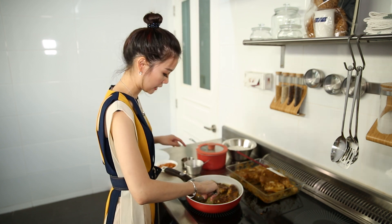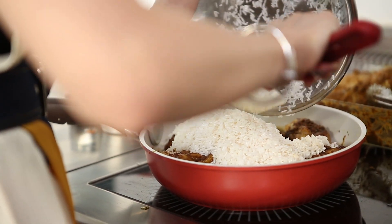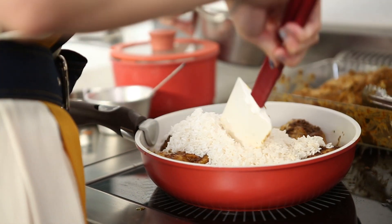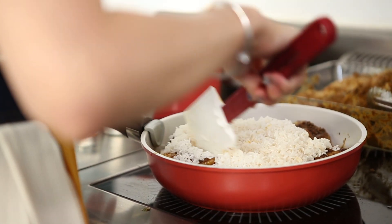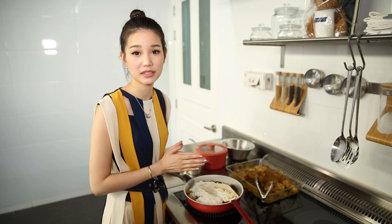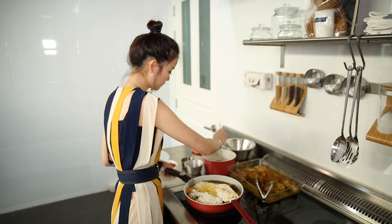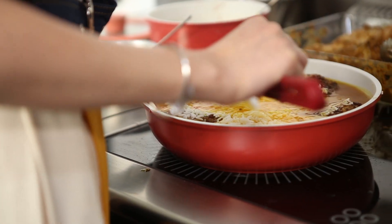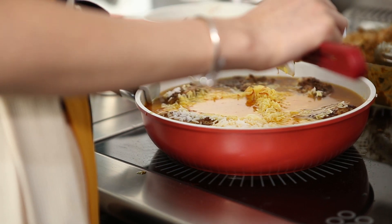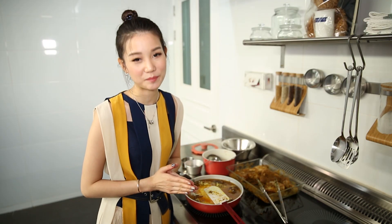So now we are going to add in the rice. After we put in the rice, we're now going to add in the chicken stock that we infused with saffron. And then we're going to wait for it to boil before we cover the lid for 15 minutes.